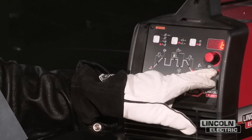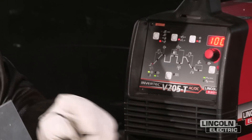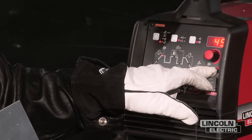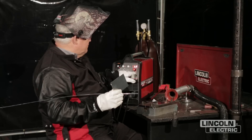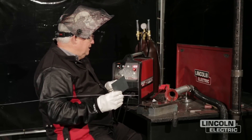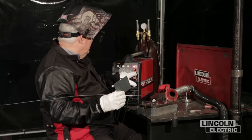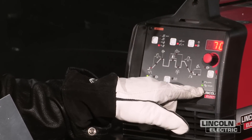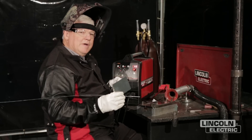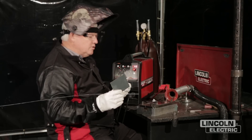The machine is set on a certain frequency. I've got 100 hertz on the frequency. So I don't need a real crisp arc, but I just need a fairly tight arc. As far as cleaning action, I don't need a lot of cleaning action on this. This is a pretty clean material. Penetration is not going to be a problem because it's so thin. But I made my adjustment on the AC balance at 70% negative. So let's get started.